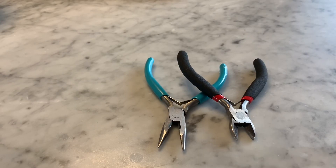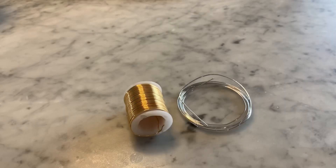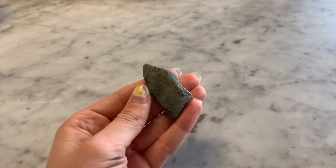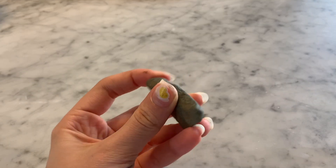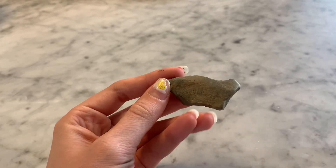First you're going to need any pliers for the necklace — I'm using these pliers from Michaels — some necklace cord or string, and some wire. I got this wire from Michaels; it's 18 gauge. And lastly you're going to need a rock or crystal. It's easier to wrap flat rocks to start off with.